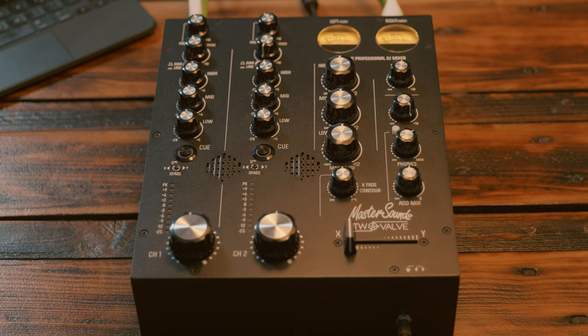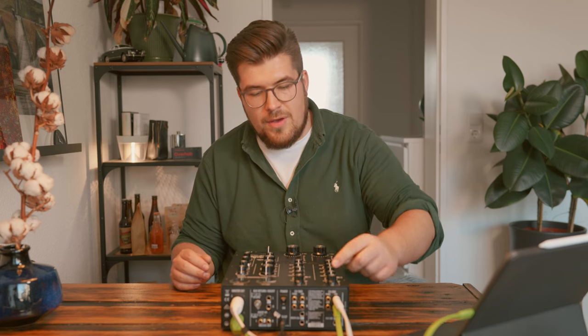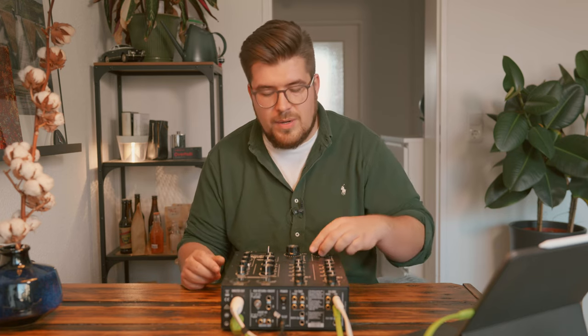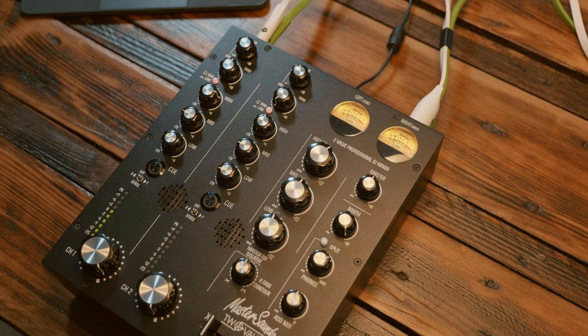Let's talk about the design and features of the Master Sounds 2 Valve. You have the quite traditional design of a normal DJ-style mixer, meaning three EQ bands and a trim control, which is actually unusual for rotary mixers — most rotary mixers won't have a trim control, they'll just have the maximum volume at the far right of the rotary knob. Having three bands gives me a fast way of shaping sound, as I'm used to from the Xone 92 and the DJM series.